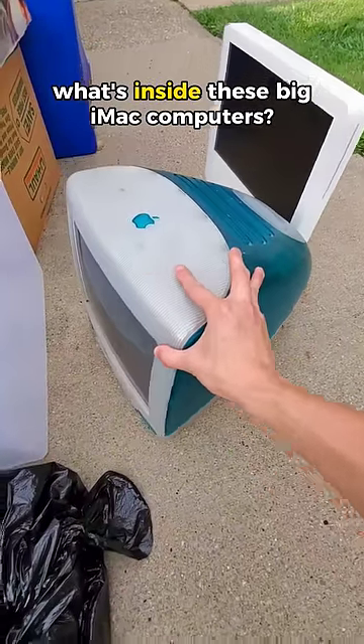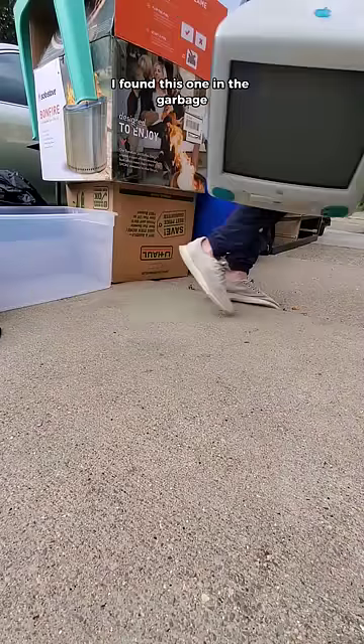Ever wonder what's inside these big honkin' iMac computers? Well, as luck would have it, I found this one in the garbage.